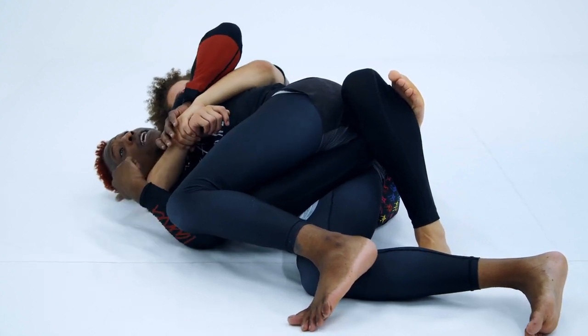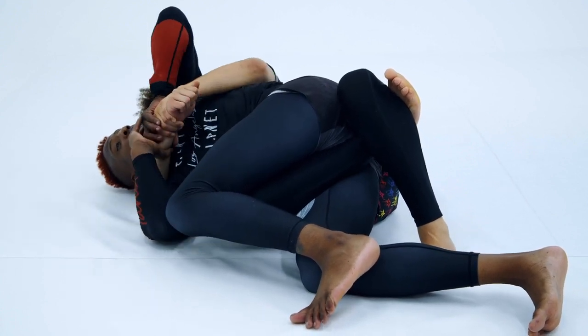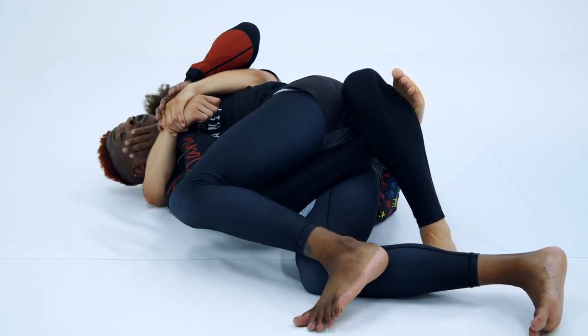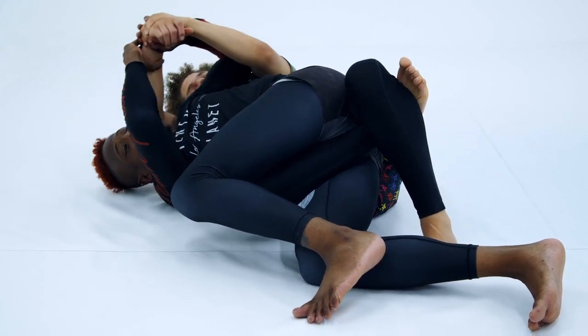So once I'm here, at least I could do is not get choked. Focusing on all those little things we worked on — if I could just hit the two-on-one and bring it to the far side, cool. But sometimes they're super tight, so I gotta pummel in, get this home alone — this Macaulay Culkin — creating that wedge again. Two-on-one, bring it to the far side of my shoulder.